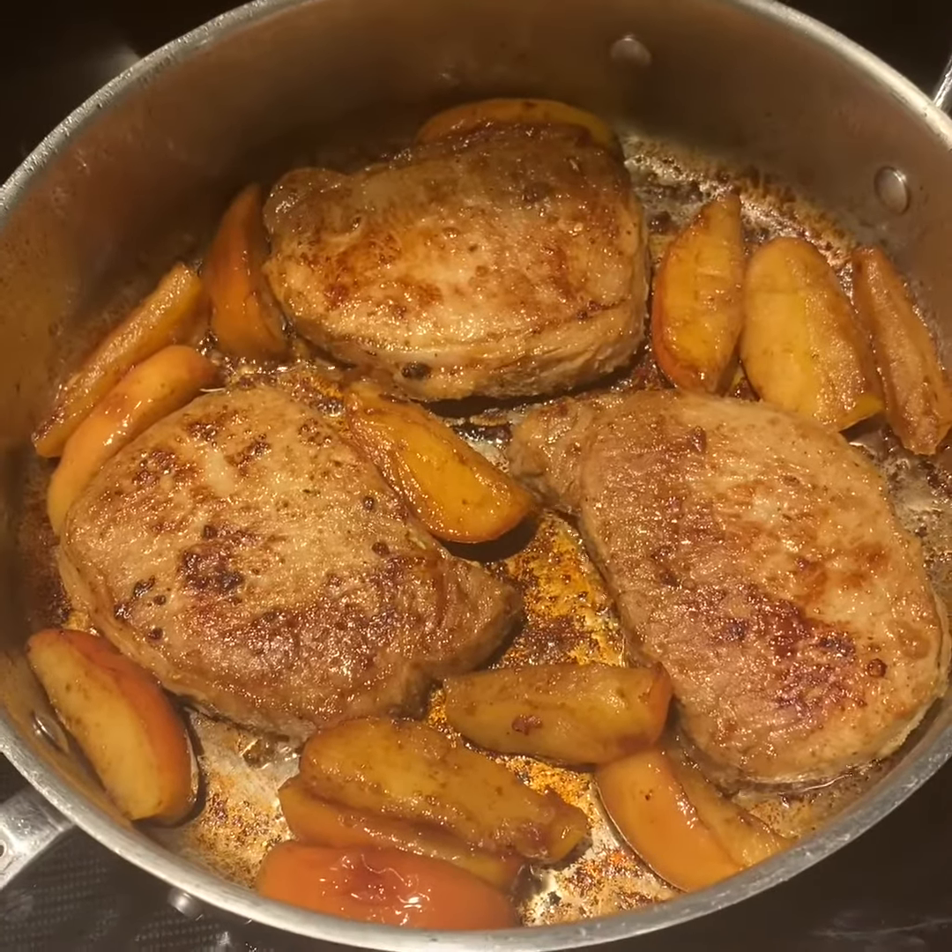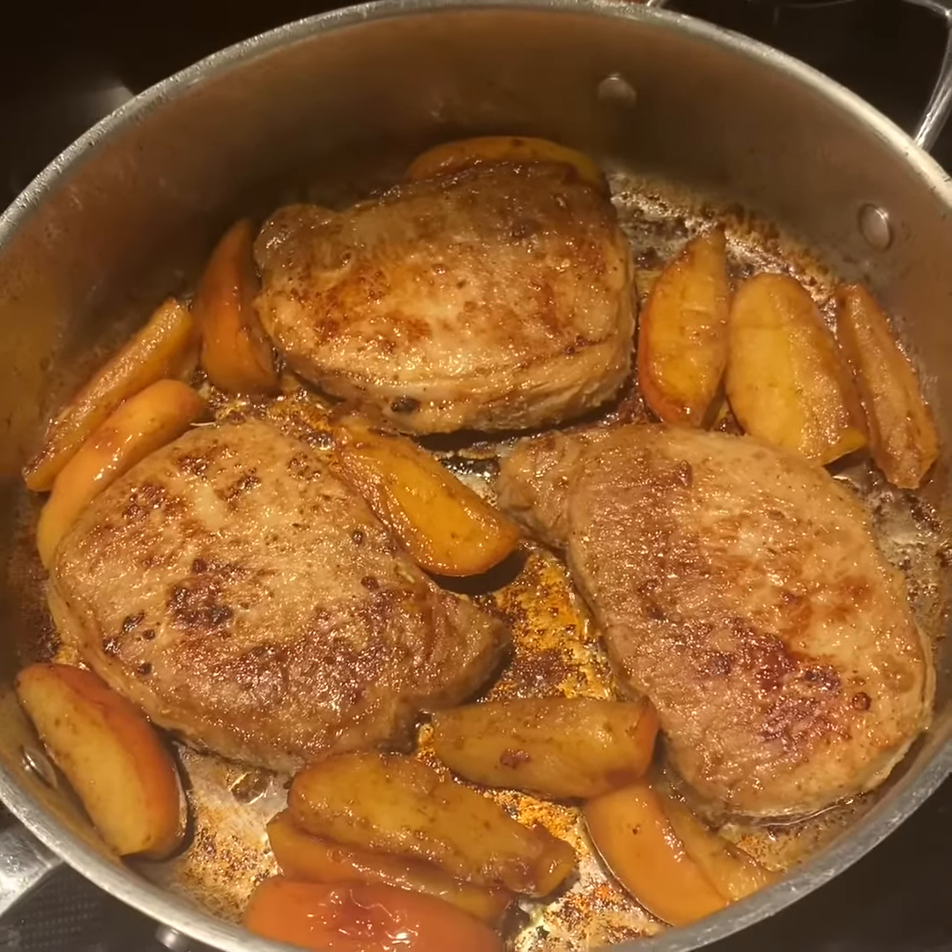I'm going to put it back in the pan, and this is going to get a cover on it and go into the oven.